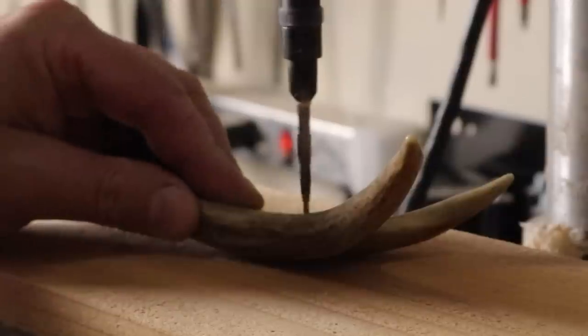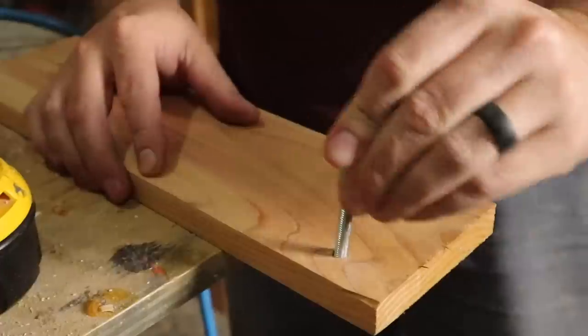I had an idea for a pretty unique handle, so luckily my friend had this chunk of antler that he had found laying around.